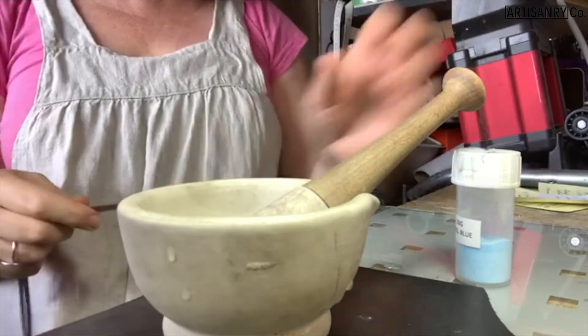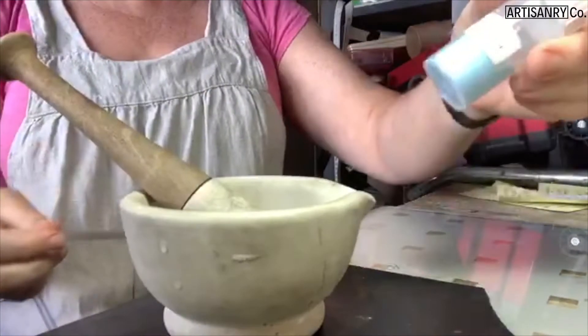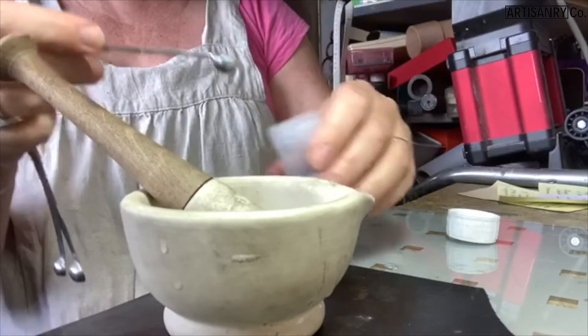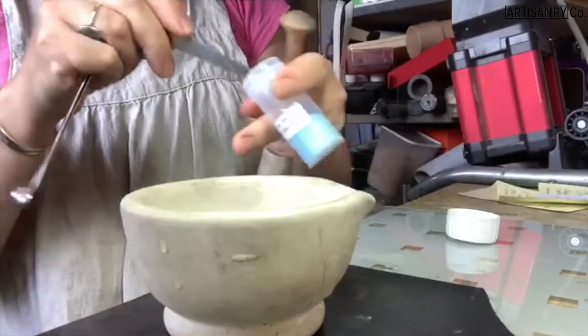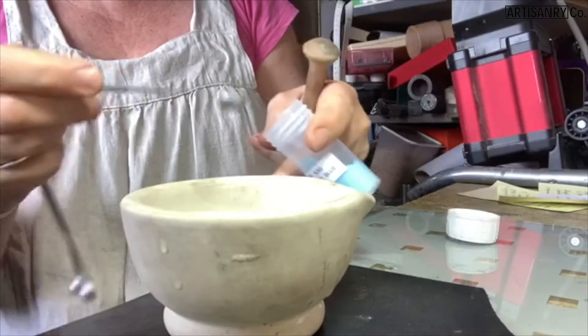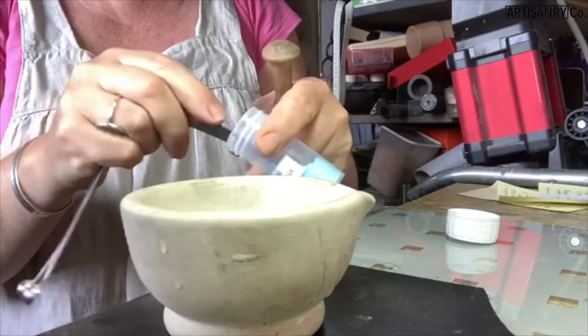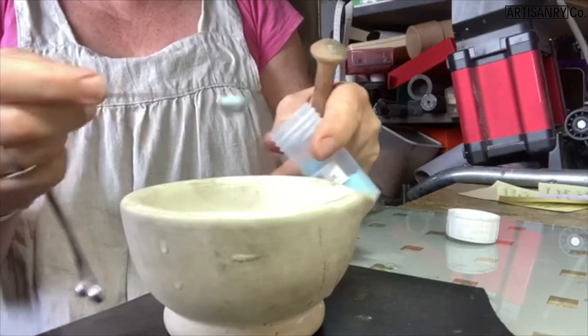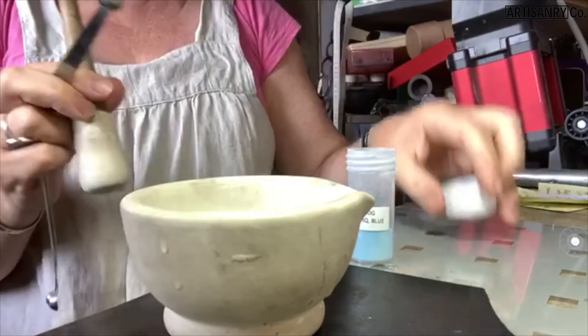Now I have here my pestle and mortar, and my enamel. I take my enamel — I have already washed my pestle and mortar — because if you've got it kicking around your workshop, chances are it's going to pick up a bit of dirt. And as we're aiming to have this enamel beautifully clean, any dirt in your bowl to begin with is obviously not going to be on your side.